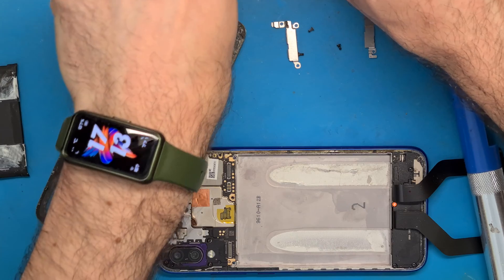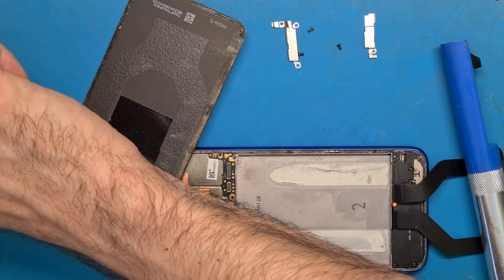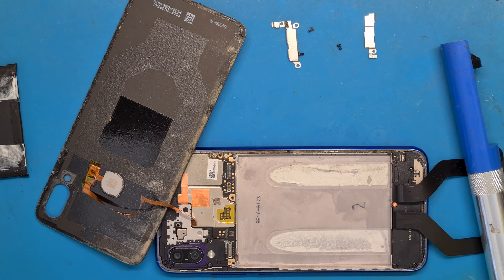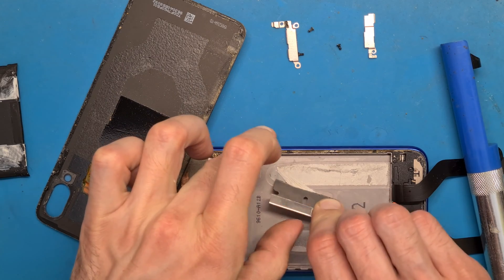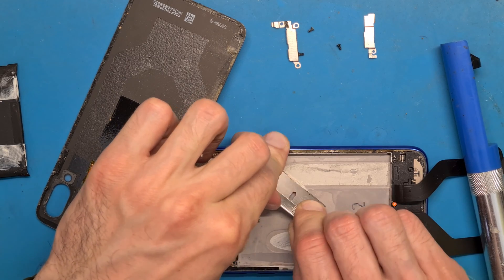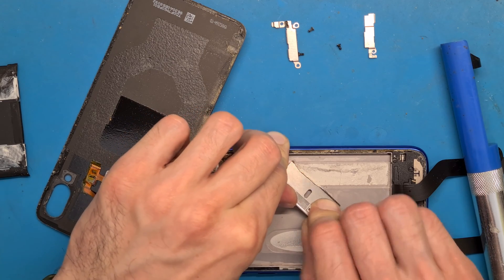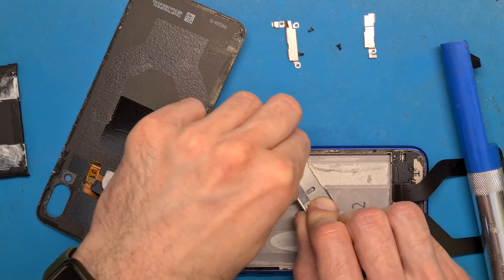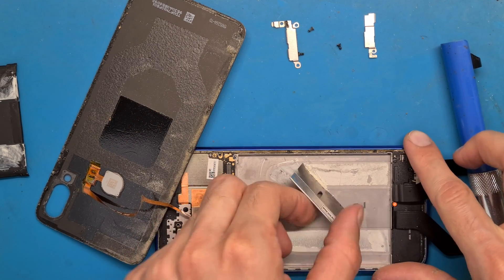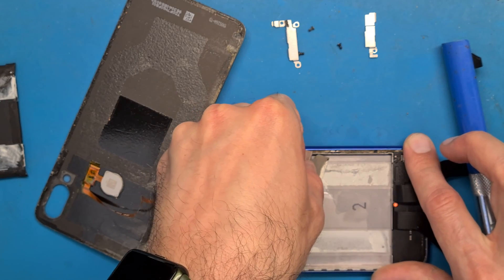You could just put the new battery on the existing glue, but I'm not sure if it's strong enough or whether it will do more damage than good. Let's try to get it off. Be careful — do not apply too much pressure here, do not break your ribbon cable.